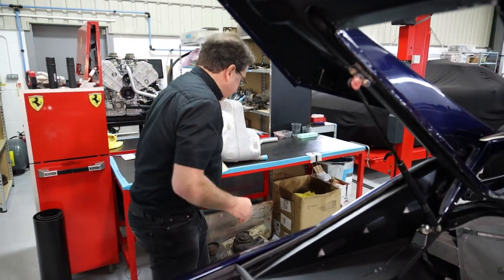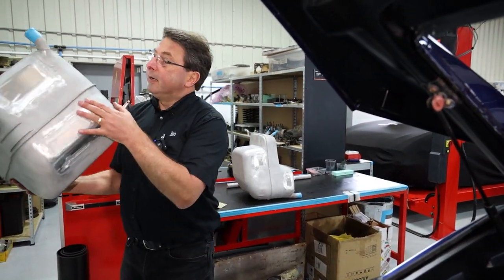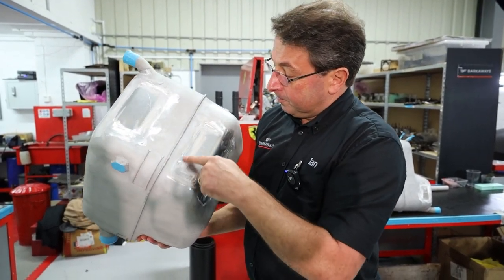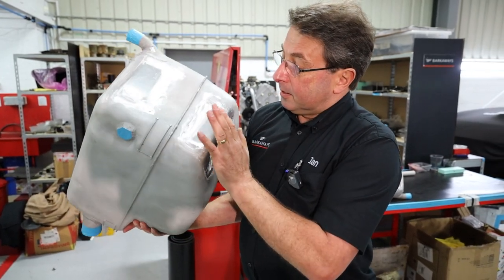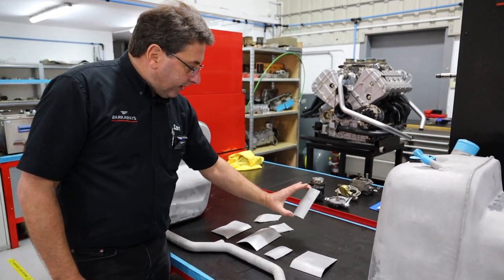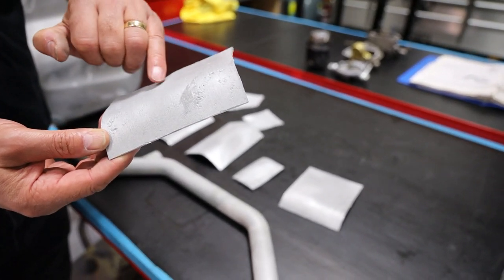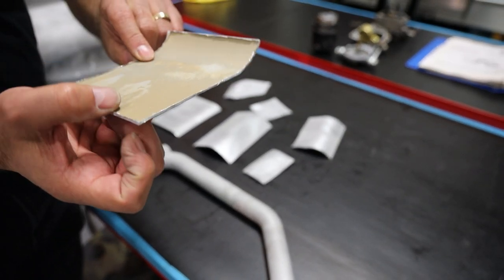So what we do is we take the tanks out and send them away — obviously it's fairly specialist, welding up fuel tanks. And you can see here there's been one pad there and one pad there; the rest of it's absolutely fine. Something to look out for on 308 aluminium fuel tanks. Here we've got all the different pieces that have been cut out of these tanks and they're all in various states of corrosion.